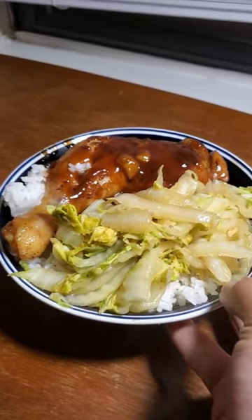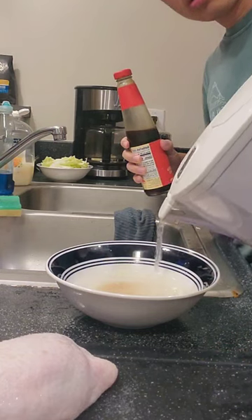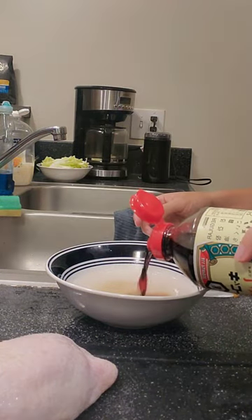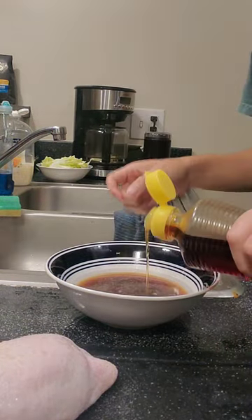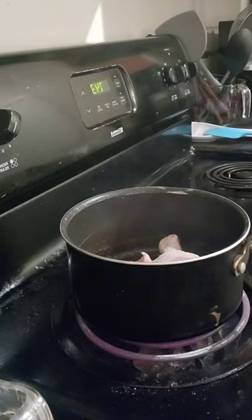I don't know about you, but for me, as the weather cools down, I typically crave braised foods. So when I got an email subscription in my inbox about an oyster sauce chicken recipe, I knew I had to do something along those lines.